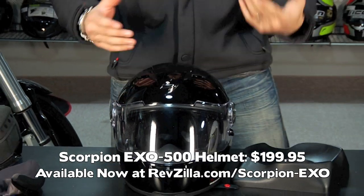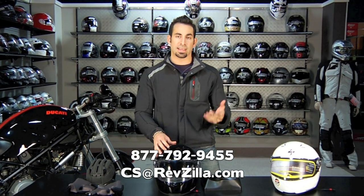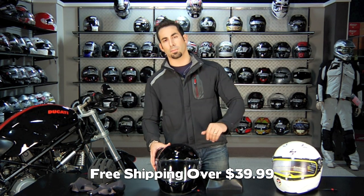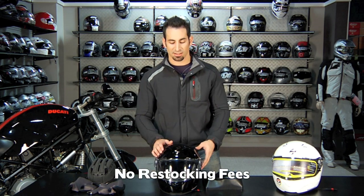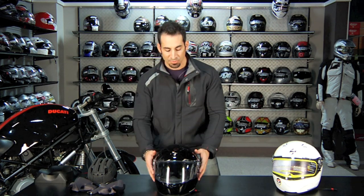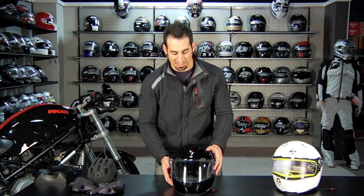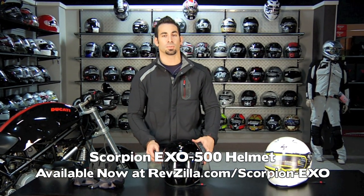If you have any questions about the EXO 500 — it starts at $199, comes in graphics and solids, black and white versions, a good range for the sport bike crowd — give us a shout. See us at RevZilla.com or 877-792-9455. Over $39 and we'll ship it for free. Wrong size? Fire it back and we'll send the exchange size for free. Don't like it? Full refund, no restocking fee. You'll also earn TeamZilla cash — our loyalty program — towards your next order. Thanks for watching RevZilla TV. I'm Anthony, this is the Scorpion EXO 500, new from Scorpion for 2011.